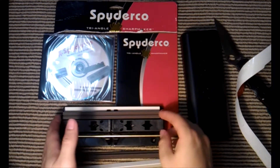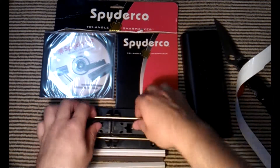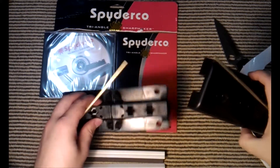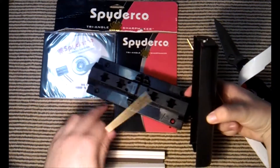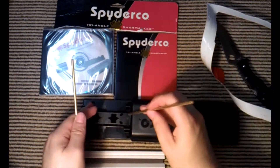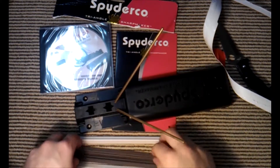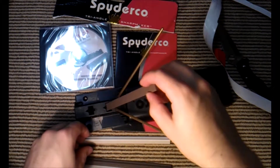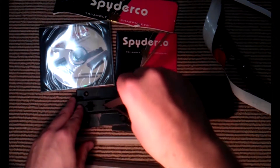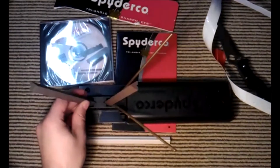So apparently, from the videos I've watched, you set it up with brass rods. If you're right-handed and want a 40-degree edge, this is the 40-degree setting down here. You put it on like that, put your brass rods in, and put your appropriate stones in.